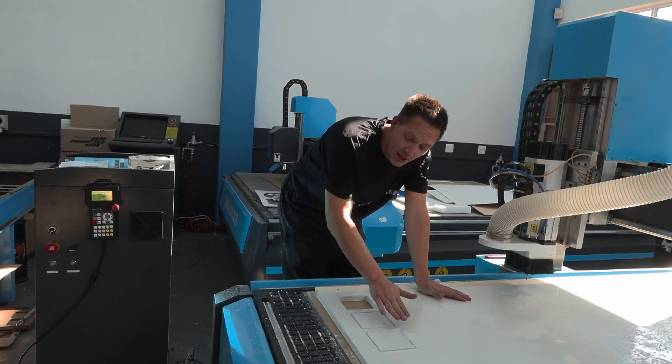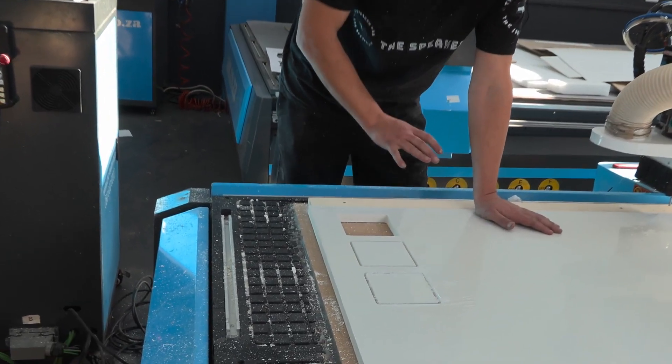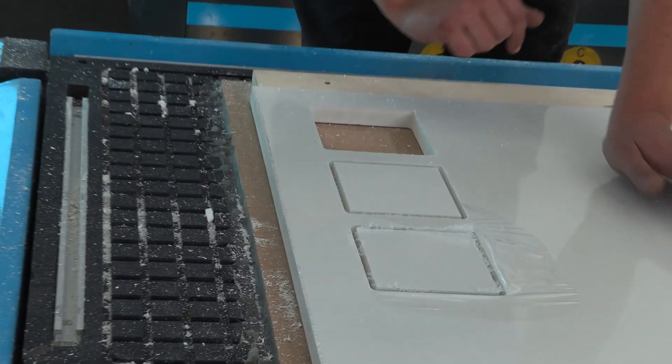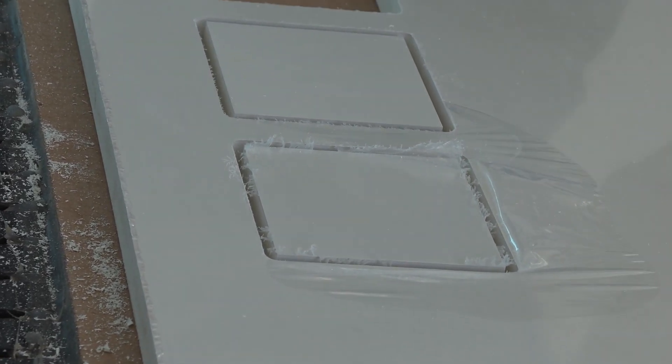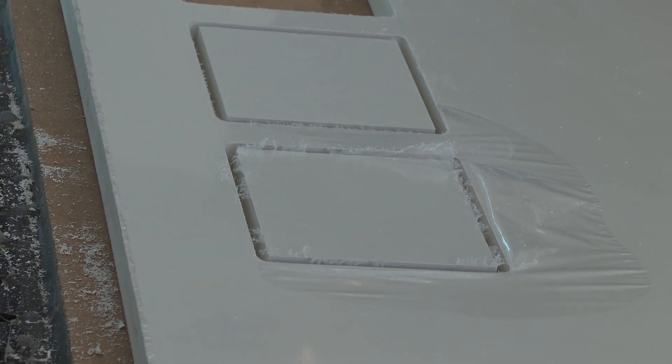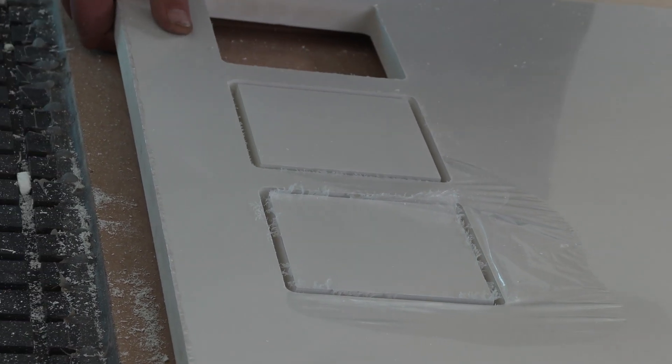We've come in a lot slower with our RPM but kept our feed rates as high as in the previous bit of cutting, and it's not looking any better than what it was. Let's go and knock these two out and compare the difference.